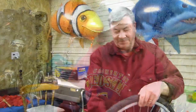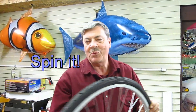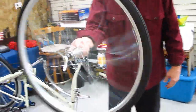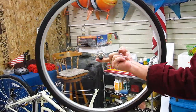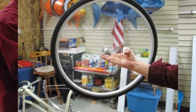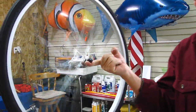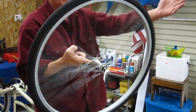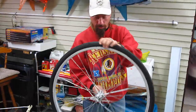No, definitely can't. Okay, here's how we do it. Depending on which way you spin this, it depends on which way it will precess, like a gyroscope. Ready? Here we go — one finger. As it slows down, it starts to drop. There you go, folks, pretty cool!